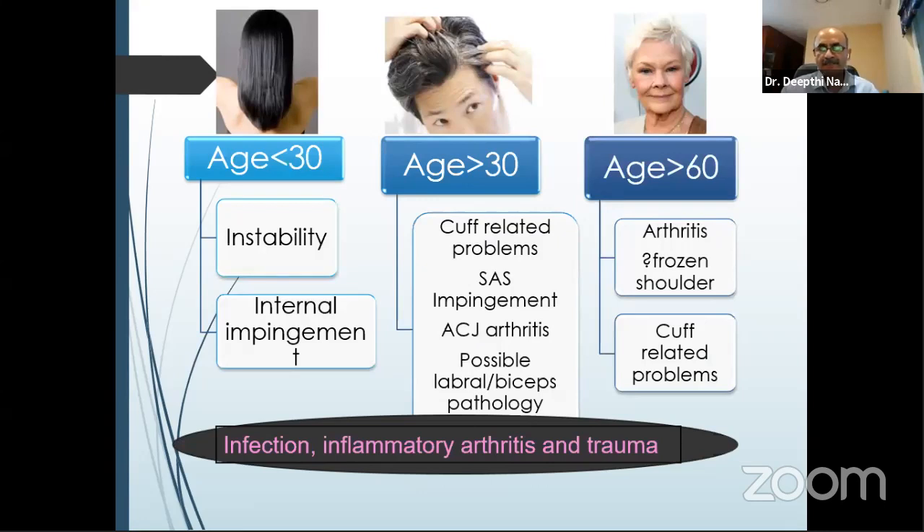If a patient is younger than 30 with no gray hair, it is unlikely they will have rotator cuff problems or arthritis other than inflammatory arthritis like juvenile rheumatoid arthritis. If above 30, you can get cuff-related problems, subacromial space impingements, AC joint arthritis, and possible labral tears. Things like infection, inflammation, and trauma can go across age groups. In older patients, most likely it will be arthritis, frozen shoulder, or a cuff-related problem.